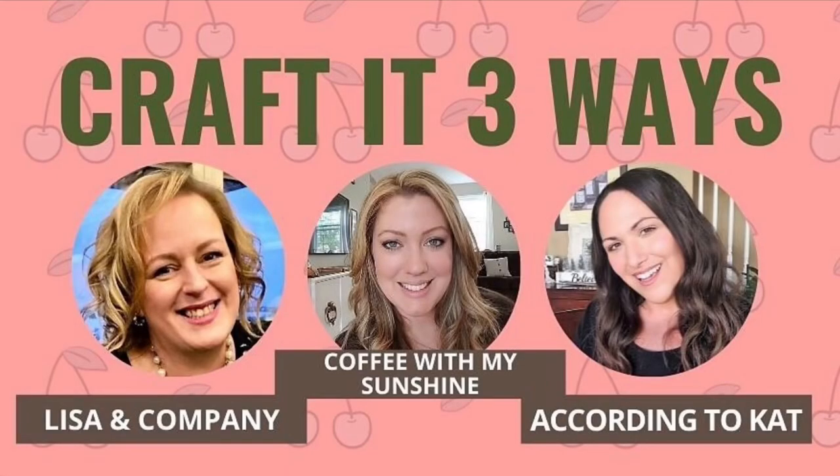Today's video is part of a collaboration with two of my very favorite people on YouTube. I'm collaborating with my good friends Kat at According to Kat and Casey at Coffee with My Sunshine. I've known these two since I started on YouTube. Each one of us has taken one Dollar Tree item and used it several different ways, so make sure when you're done watching this video you go watch their videos too.